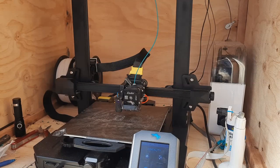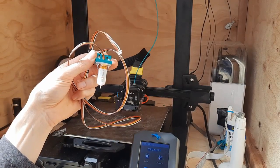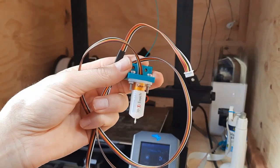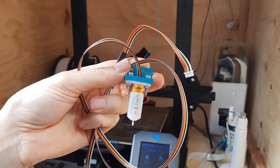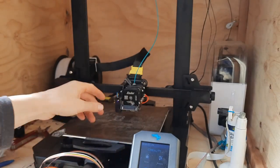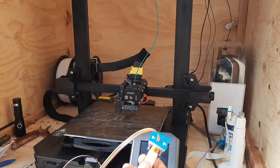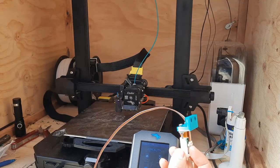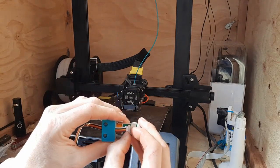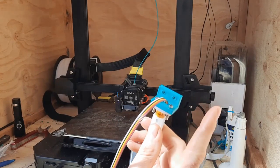G'day everyone, I'm back with a new idea - this little BLtouch probe. They're basically the same as the Creality probe, they're very cheap. You can get them off eBay, AliExpress, or Amazon for probably like $10 or $20.